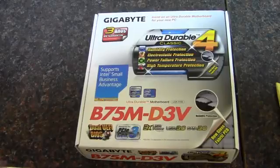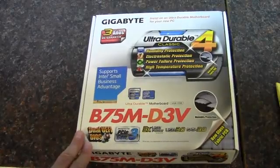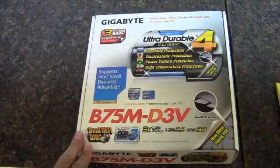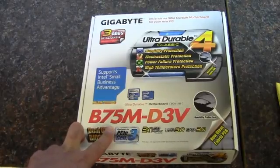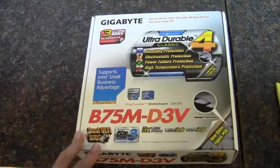In this video, I'm going to be unboxing and taking a look at a Gigabyte motherboard. This is a socket 1155 board — it's the B75M D3V, if you can't tell.